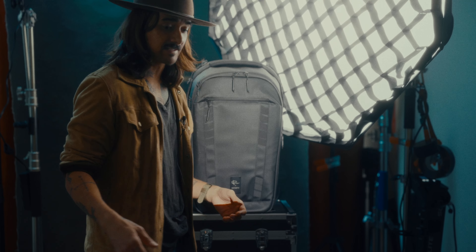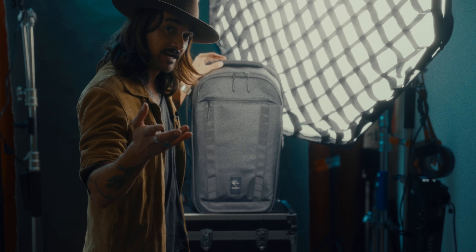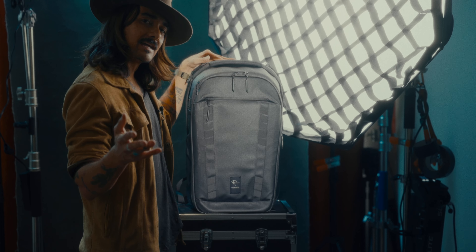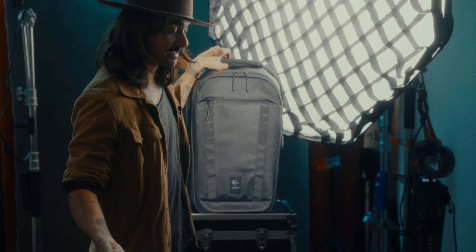I have a bunch of hard cases and messenger bags. I have Wandrd's original Provoke — I really love that bag. I was about to buy the 40-liter but it's been sold out. So I said let's see what all this hype is around the Peter McKinnon bag. And it's safe to say the hype is legit.